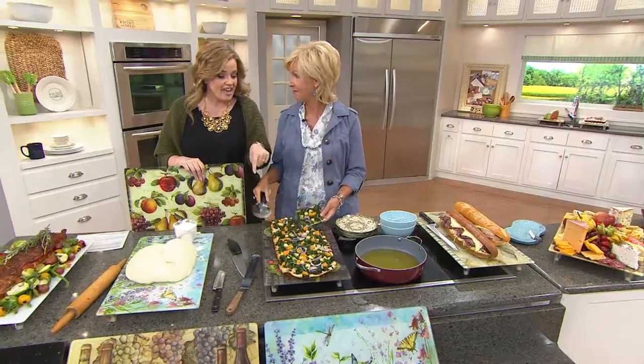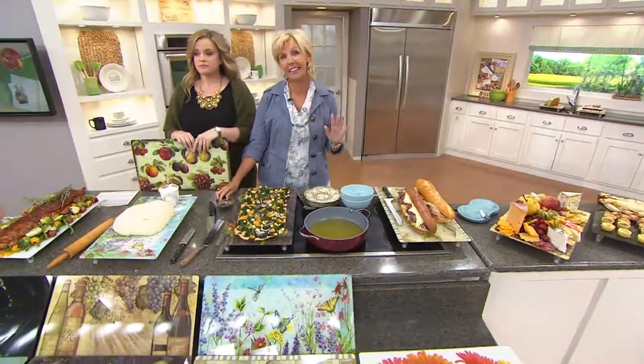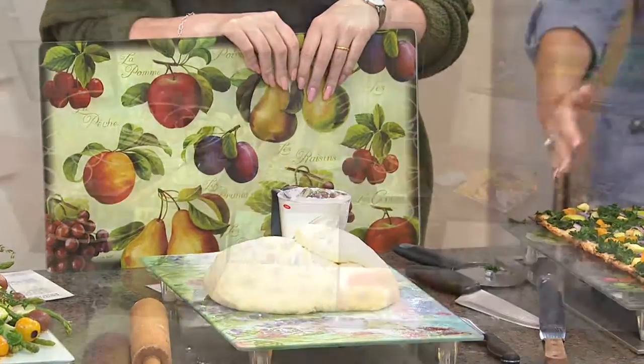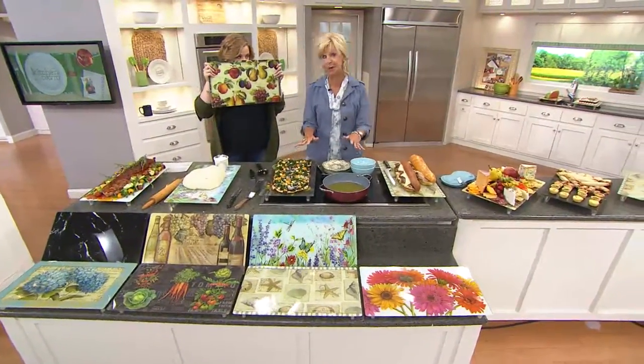It can cover your burners and you can use it for food prep. It can cover your sink. It can do just about anything you need it to do. You have fat on your stove, you have grease going — put this next to it. It's a lot easier to clean this up than it is to clean up your burners.